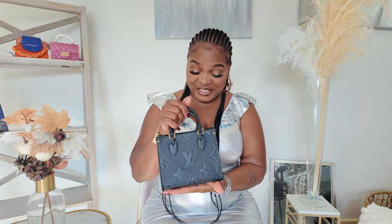This bag fits so many things — definitely your cell phone, lip gloss, and little items you'd put in a small purse when going for dinner, on a date, or even to the mall. Let me put my phone inside the bag for you guys to see.